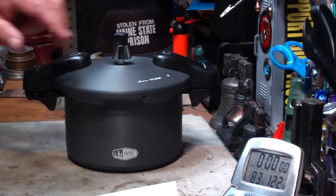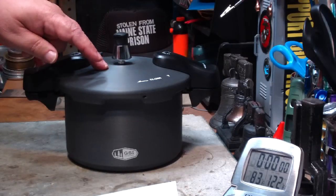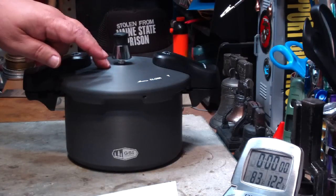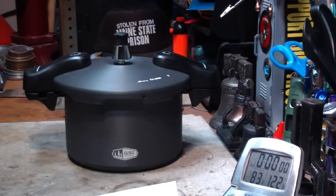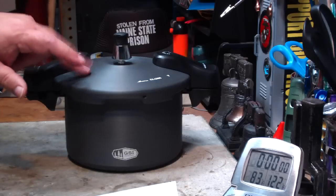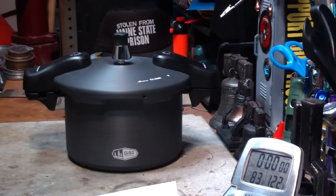Hi, Hiram here. In my first review of this GSI Outdoor Halulite Pressure Cooker, I had mentioned that it didn't come with a cooking rack — kind of disappointing. I don't know if you can get one from the company or if they offer them, because they come in handy for cooking different things.